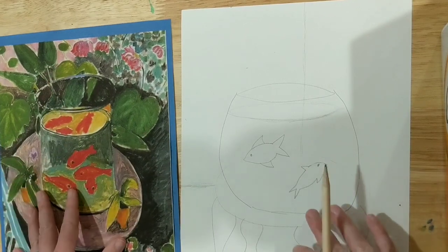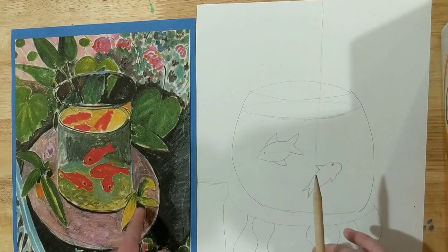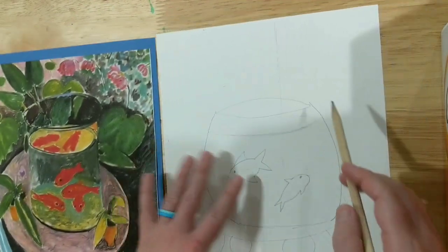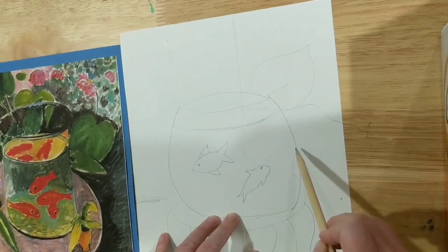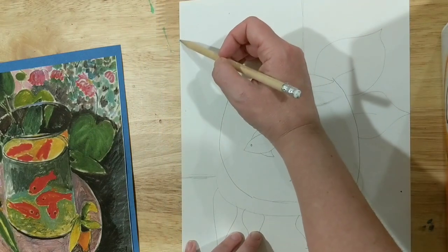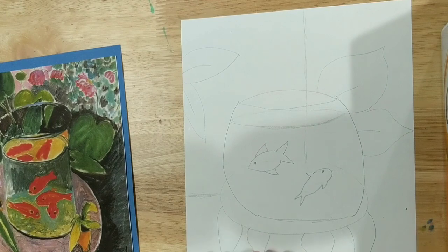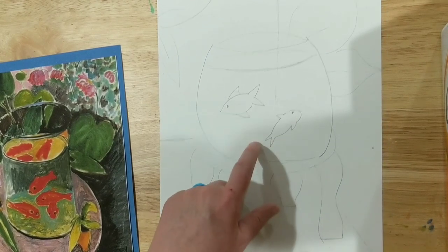If you want, you can draw your leaves. There are many different kinds of shapes of leaves that you can add. You can even put some flowers on top of your table like Henry Matisse did, or do that with construction paper like I did. I'm going to draw in some leaves — there's a leaf poking out right there, another one coming off right there. You can even have some leaves creeping in from the side. Maybe there's another plant over here. You could even put a cat in your art — maybe he's trying to get the fish.